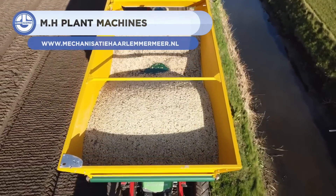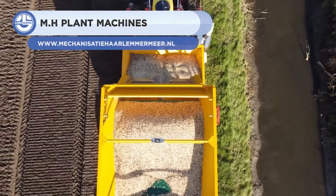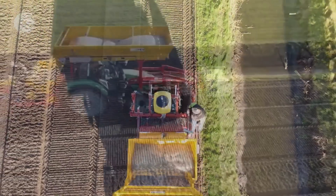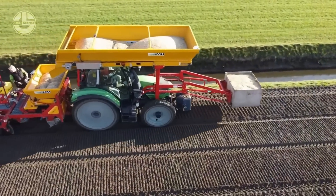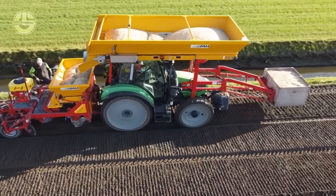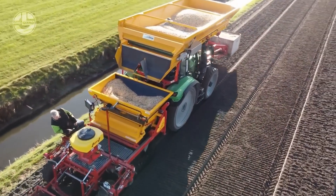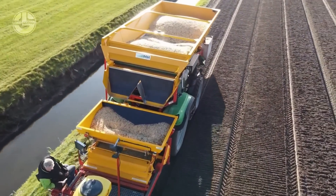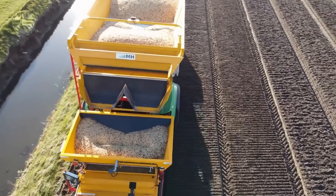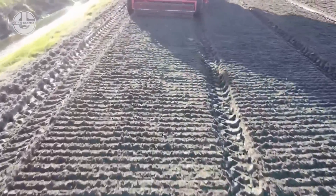MH Plant Machines is a UK-based company that offers a wide range of new and used plant equipment and machinery. Here, a bulb planter from this company is in action. Bulbs are planted in flower fields, and the planting time and depth depend on the type and flowering season of the bulb. Generally, spring-flowering bulbs are planted in autumn and summer-flowering bulbs are sown in spring. They need a sunny spot and well-drained soil.